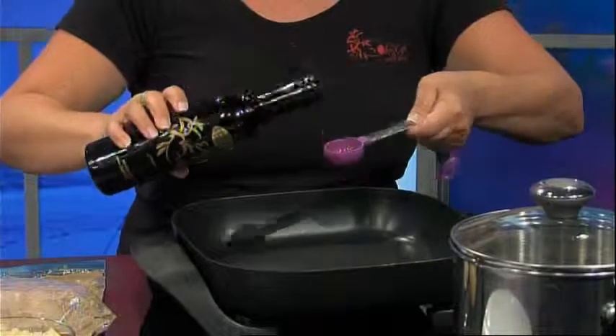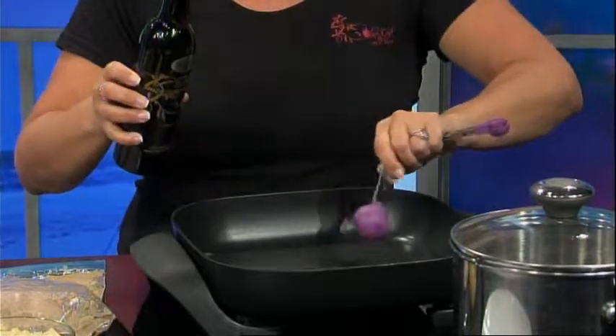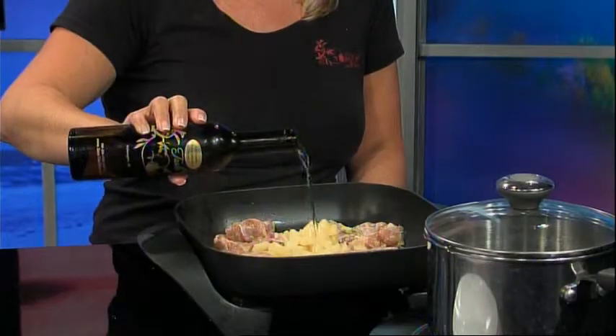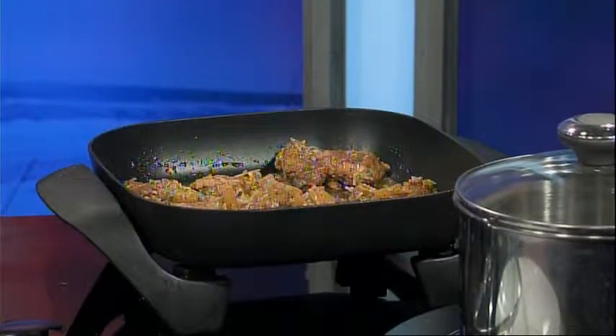Once the chicken is ready to be cooked, in a skillet over medium-high heat, add two tablespoons of the lime olive oil, the chicken, the drained Food Lion pineapple tidbits, and one tablespoon of coconut white balsamic and cook for one minute. Add the marinade from the bag and cook until the chicken is cooked through and the sauce begins to thicken.